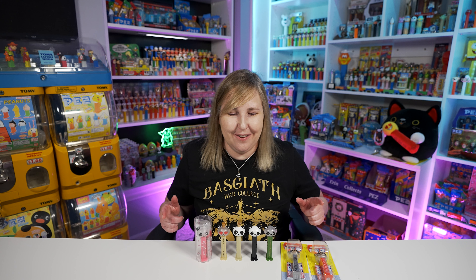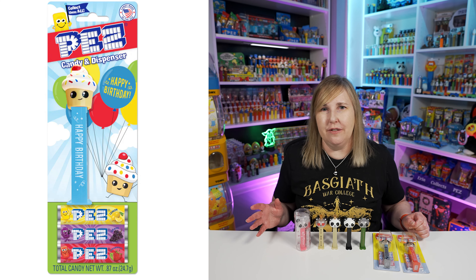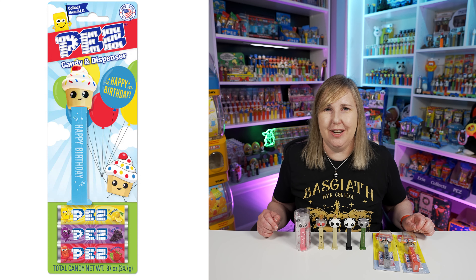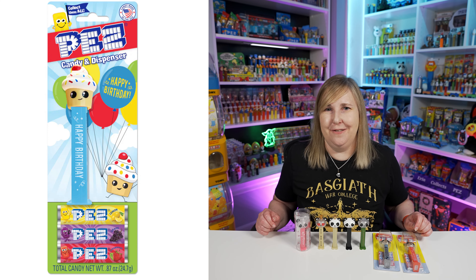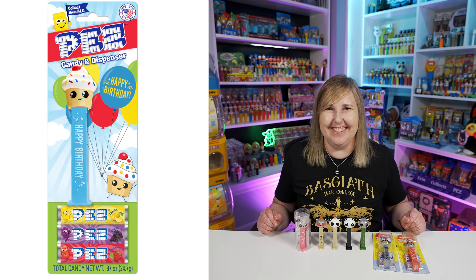Also really cool — Pez released a new Happy Birthday Cupcake Pez, and this time it has a light blue stem instead of a red one. It has a little confetti on it and says Happy Birthday. I think it's really cool they switched it up because if you have the red one, this year you can buy your friends and family the blue one. I did buy three of those — somebody might be getting a Happy Birthday Pez.